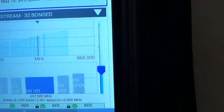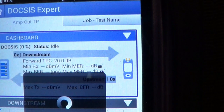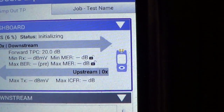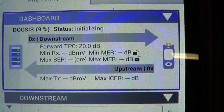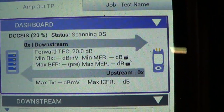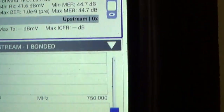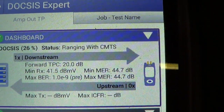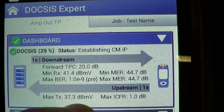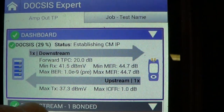The meter still shows 34.5 — we have to hit stop and then start again to redo the test. If you're fast you can swap the pad while the test is running and catch the transmit level change, but if you wait too long you need to restart. After restarting, in a few seconds the new value pops up: we're at 37.3 dB — exactly where you want to be, anywhere between 37 and 38.